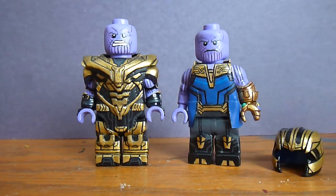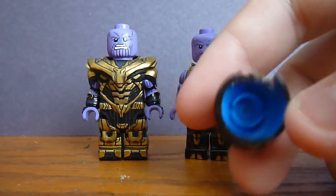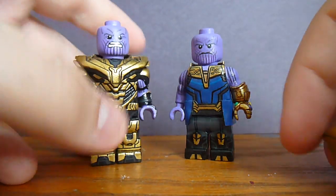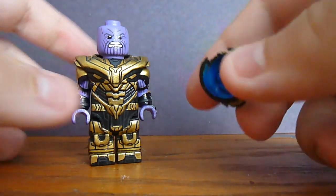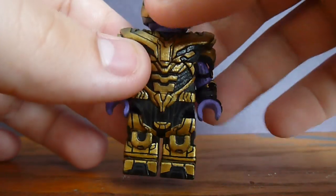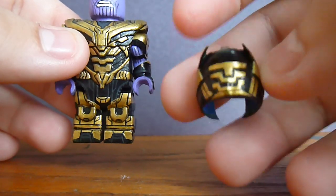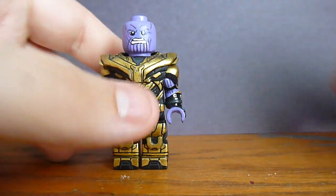The helmet is removable because it's actually made from the helmet that came with the Ninjago articulated figure — the blue one, I think it's Jay. He had a blue mask, a Ninjago mask, that I was able to take off, cut up, and modify into the actual helmet. It's basically just a minifigure bumped up in size.